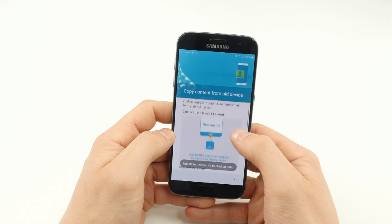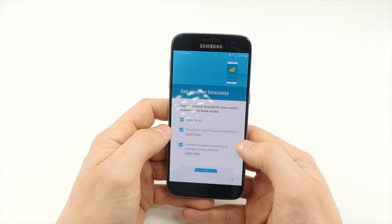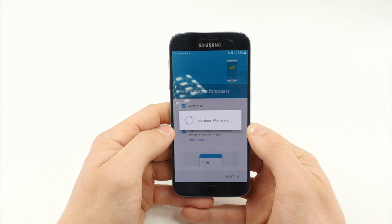You can then copy content from your old device and choose if you want location information used for weather forecasts. You can then choose your preferred home screen layout.